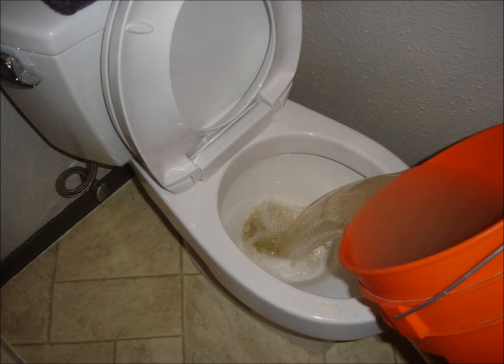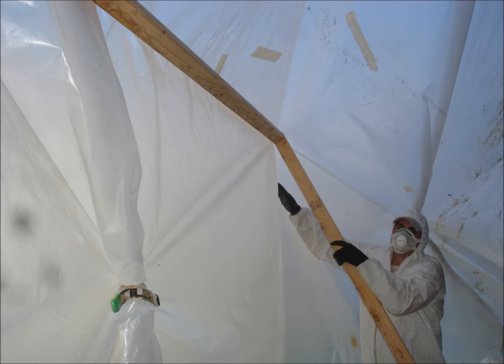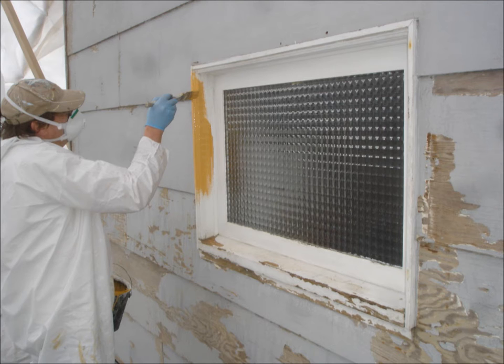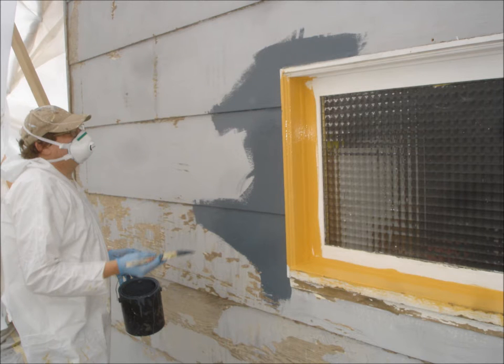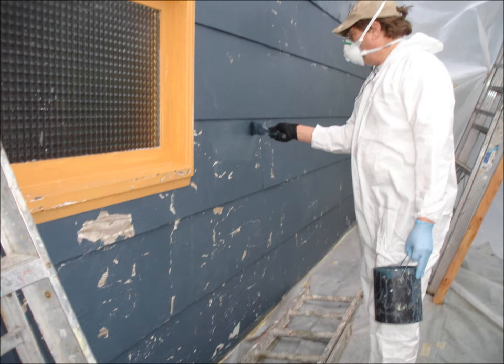Check EPA and local municipality requirements regarding wastewater disposal. Seal your bucket lids tightly, then carefully transport to the approved disposal location. Tighten up wall protection with clips to keep it from coming into contact with work surfaces. Assembled lumber braces will safely hold the protection away from the walls. Prime seal all trim and all other surfaces. Re-scrape, wash, and re-prime as many times as necessary.